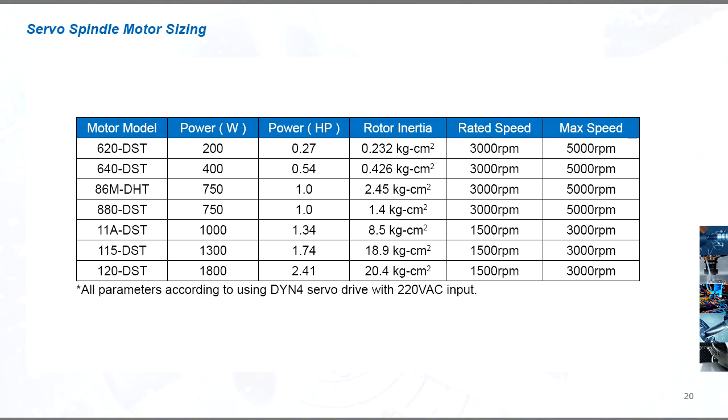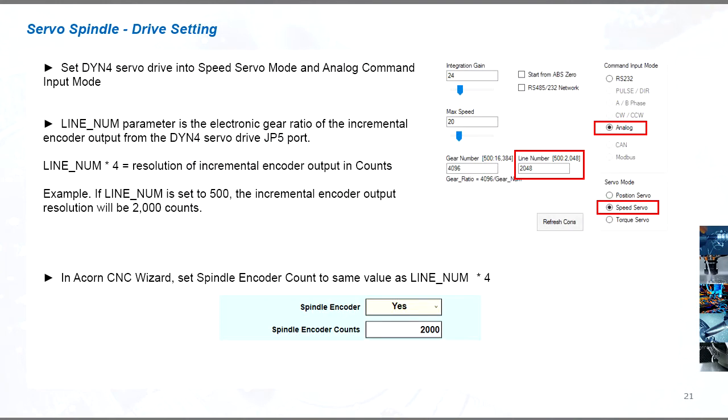The 750 watt and below size motors have a peak 5000 RPM speed capability, while the 1 kilowatt and above motors have a peak of 3000 RPM. Make sure the motor selected for the spindle is suitable for both power and speed. For this application, set the servo drive to speed servo mode in analog input mode. The line num parameter in the DYN4 servo drive determines the encoder output resolution.